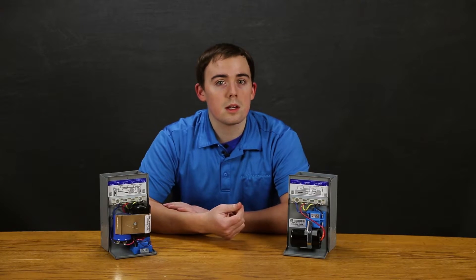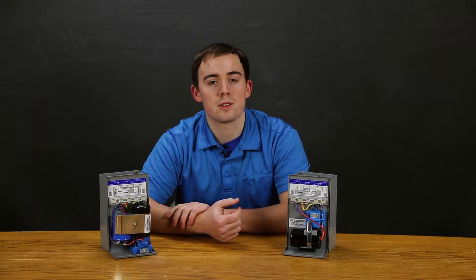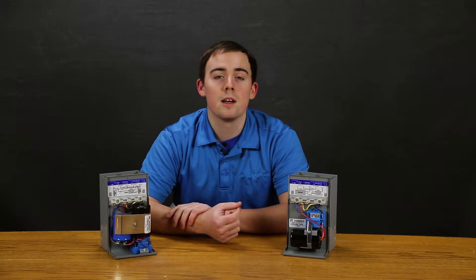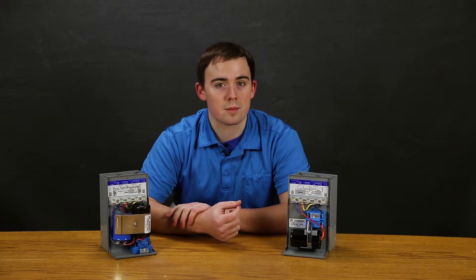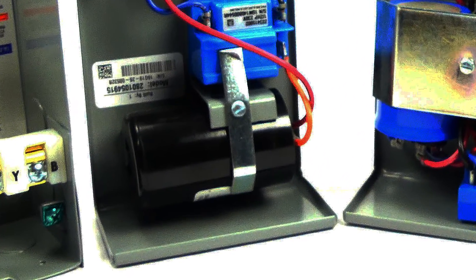The QD in the name means quick disconnect. This control box makes troubleshooting simple and safe by automatically disconnecting the control components from the system when the lid is removed. The start capacitor in these boxes provides the necessary starting torque to get the motor up to speed quickly.